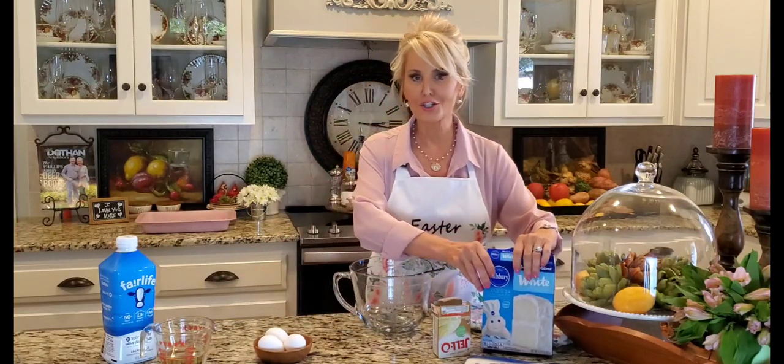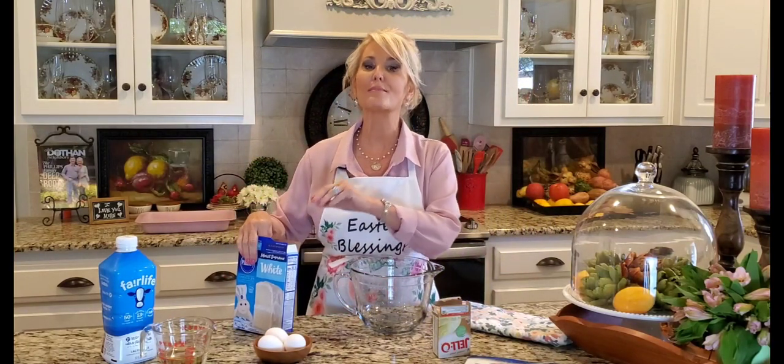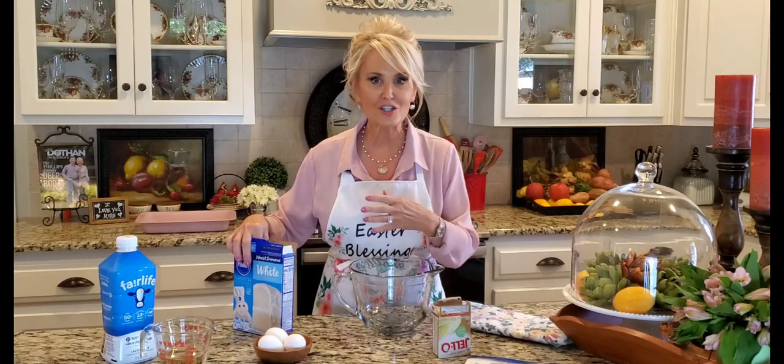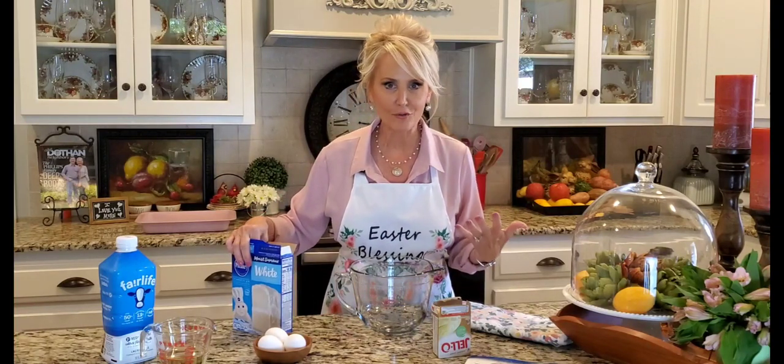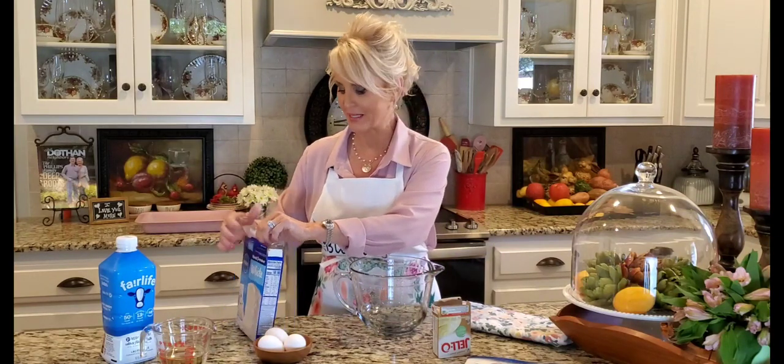Now if you're looking for one of those little cutesy cakes that are shaped into the image of an Easter bunny, this one is not it. But if you're looking for a moist, delicious, light and flavorful cake, then you have found the right place.